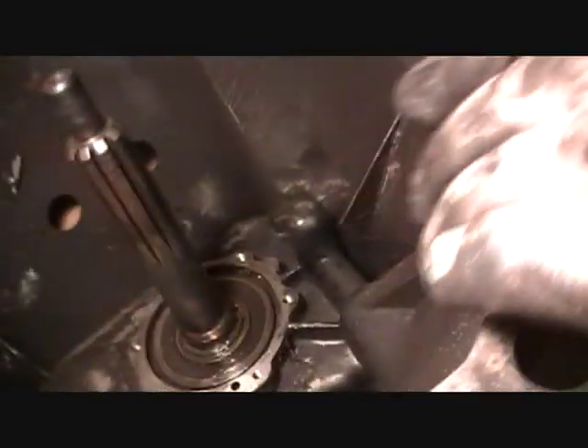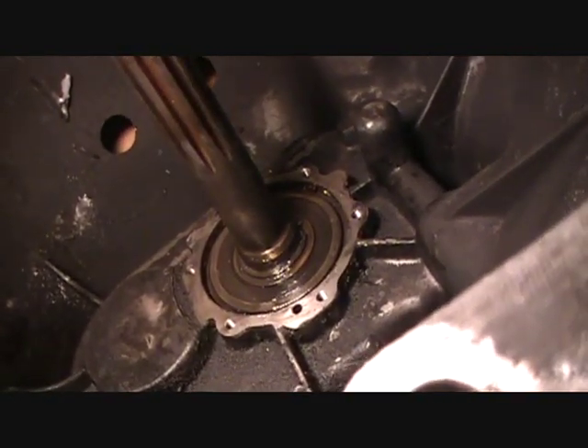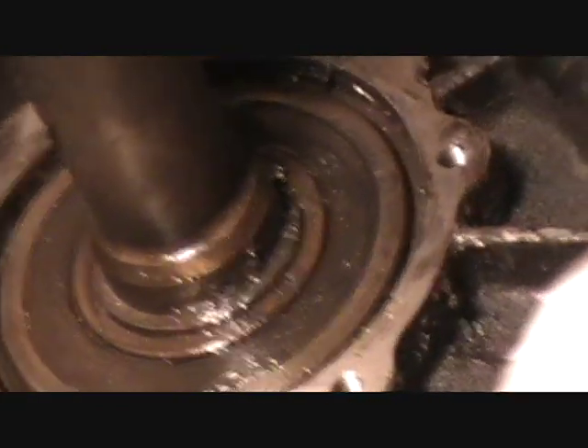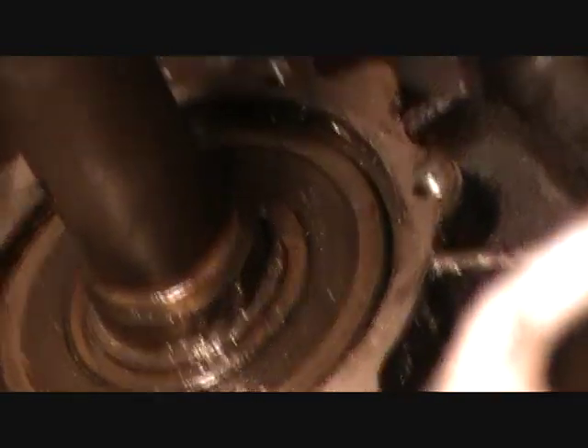And now we just installed that ring — can you show them the ring that we just put on? The ring. O-rings? Yeah. We got a new ring because we broke the one that we removed. And we just made a gasket for this with black silicone. I forgot to show the gasket that we made for this one, for the case — it runs all around it.